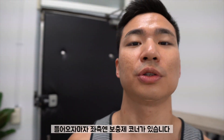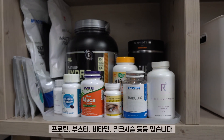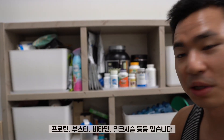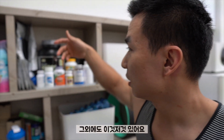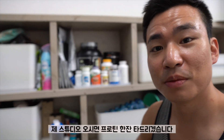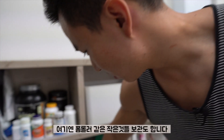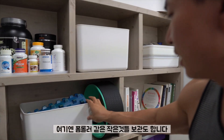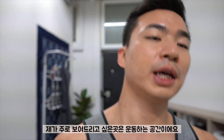So as soon as you enter the studio, you're going to notice my supplement area. This is where I store my protein, pre-workout, vitamins, milk, you name it. I got a bunch of other stuff as well that's kind of hiding somewhere. So if you ever come to my studio, I may give you a protein shake or something. I also got a little foam roller and stuff like that. But let me go straight into the workout area.